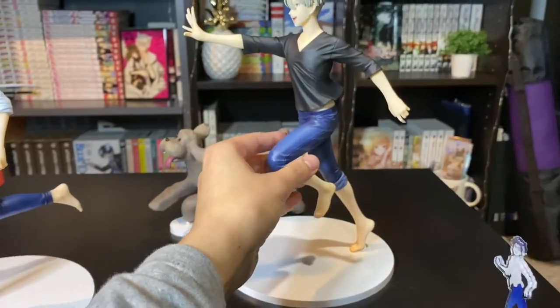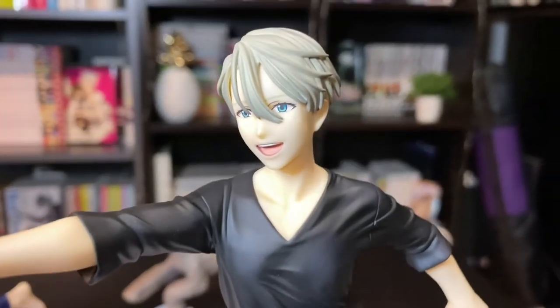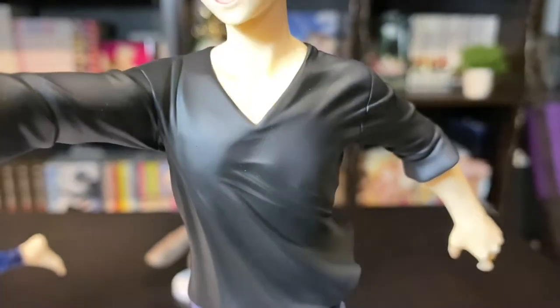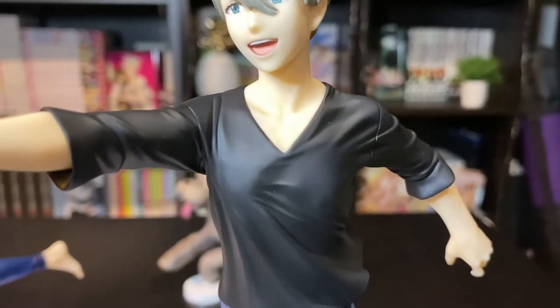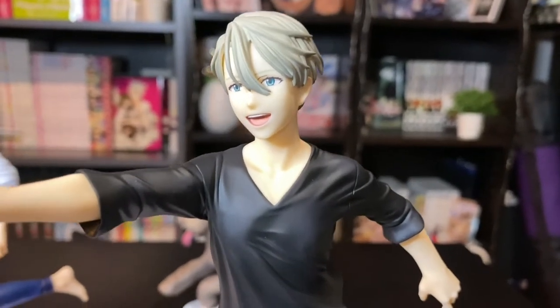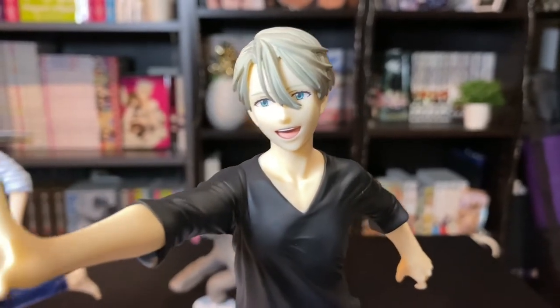Here we have Victor. If you want to see the box and how they were packaged and everything, please take a look at the unboxing I did. It's interesting that my camera is picking up little white spots all over his shirt that I can't actually see in person — maybe it's just dust or his shirt just actually looks like it has lint on it.